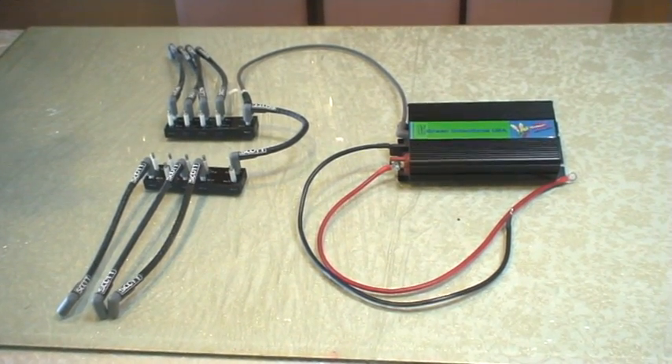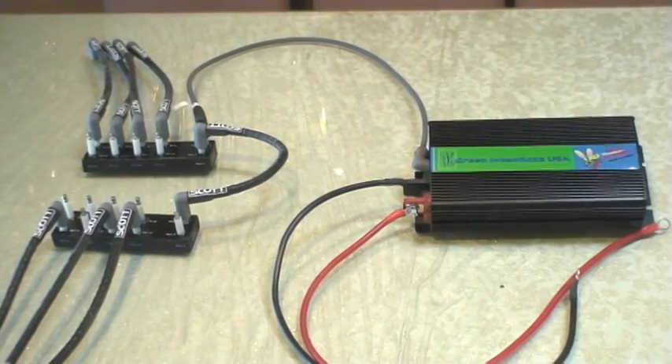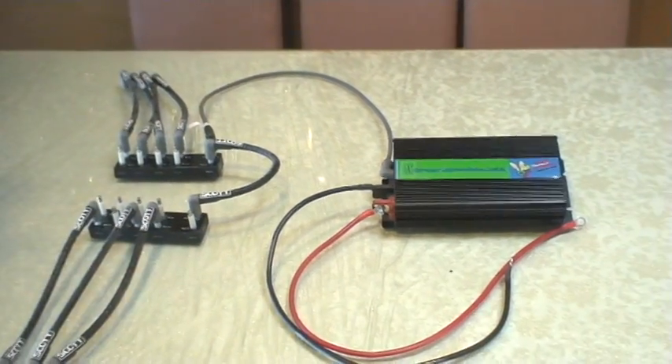Hello, now that you've seen our simulator operate, what we would like to show you is the actual prototype — the actual device that we will be selling.